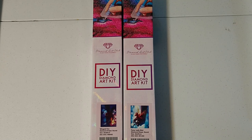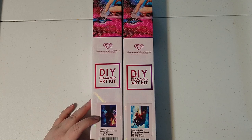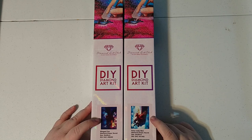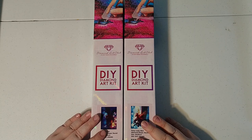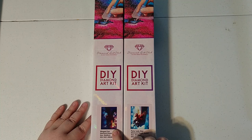Hi guys, today we are going to take an in-depth look at a couple of Diamond Art Club paintings that I have not seen around very much. In fact, I've only seen this one one other place on YouTube — Mrs. Coffee unboxed it — and I have not seen this one anywhere on YouTube. But if you or someone you know has unboxed it, please leave it in the comments because I want to see. I did see a picture of Winged Fox finished on Facebook and it turned out beautifully.